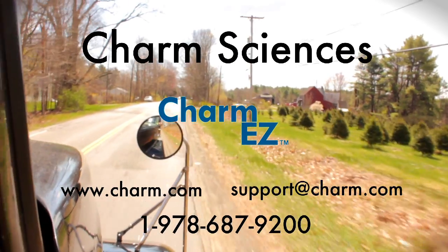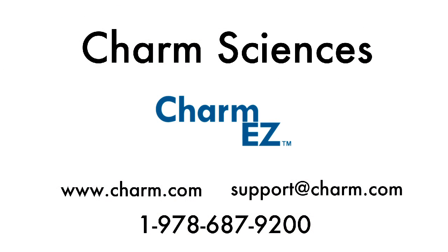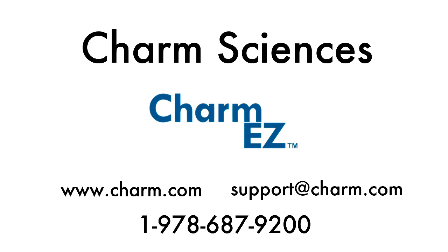For more information, go to the Charm Sciences website at www.charm.com, contact your local representative or Charm Sciences at 1-978-687-9200, or send an email to support@charm.com.